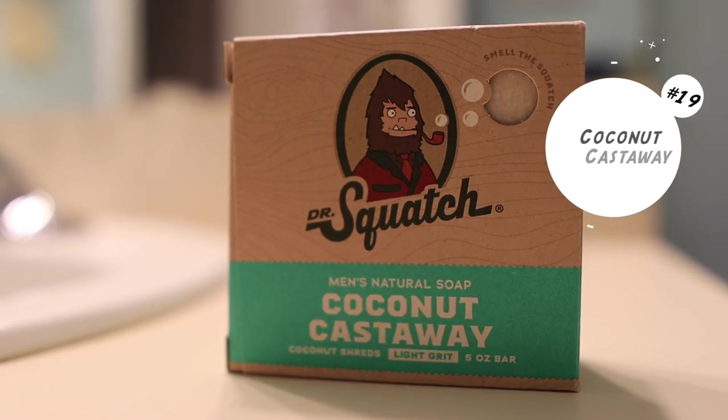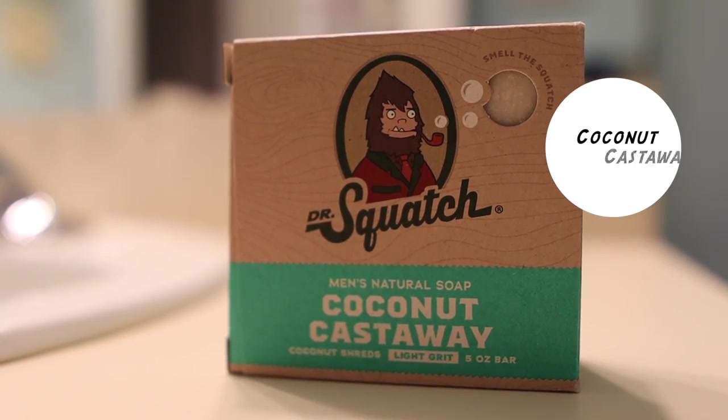At 19, I have Coconut Castaway. Coconut Castaway came out last year and was the first light-grit bar soap that Dr. Squash released. I remember using this bar soap and really enjoying it because it was light grit — I still got the benefits of exfoliating but it was very comfortable. I also like the fragrance: it has hints of coconut with a touch of citrus, and it's a very nice smelling bar soap.